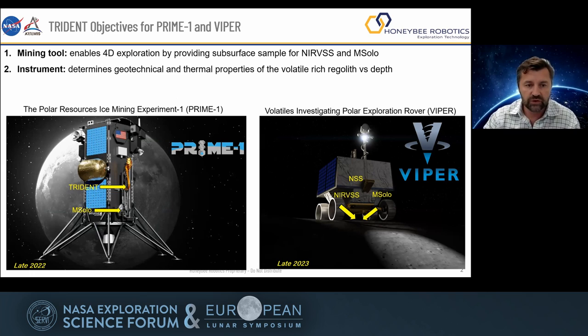We're flying two missions. The first one is in late 2022. The mission is called Prime 1, which stands for Polar Resources Ice Mining Experiment. Then pretty much exactly a year later, we are flying the Viper mission. Both are exploration missions going to the South Pole. The Prime 1 mission is a very short duration mission — a couple of days. It's going to go around a meter down into the subsurface and bring samples to the surface for investigation by a mass spectrometer called MSOL.